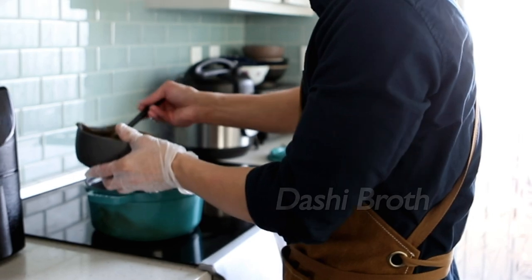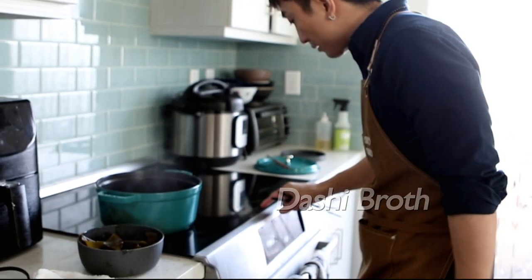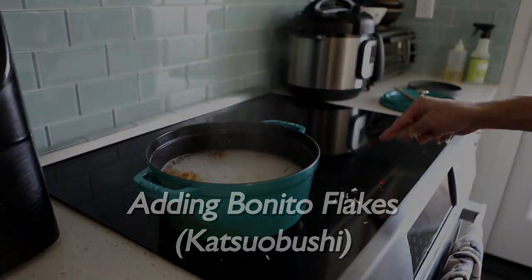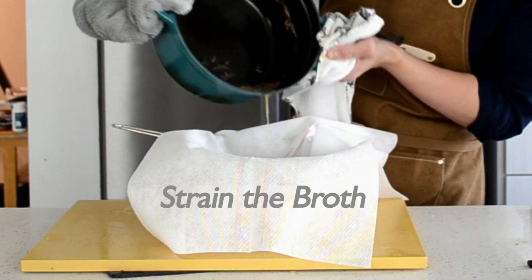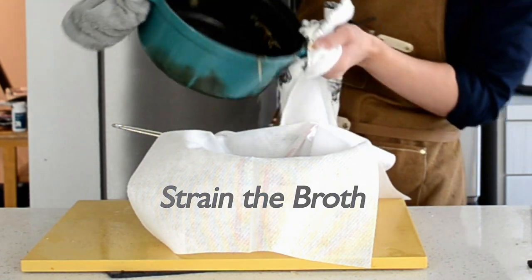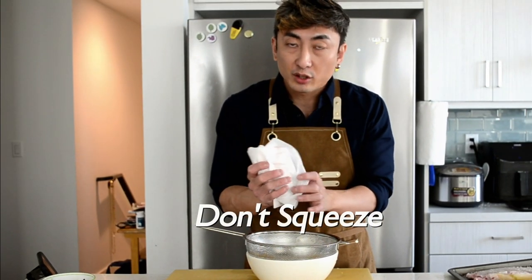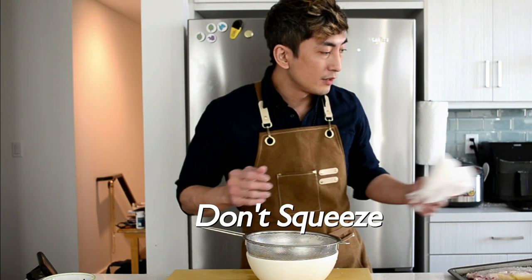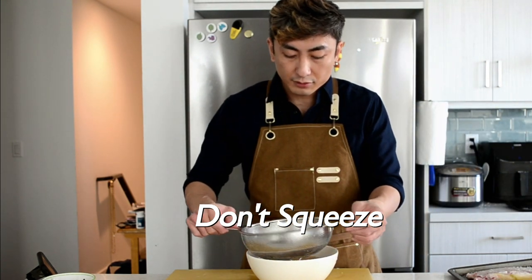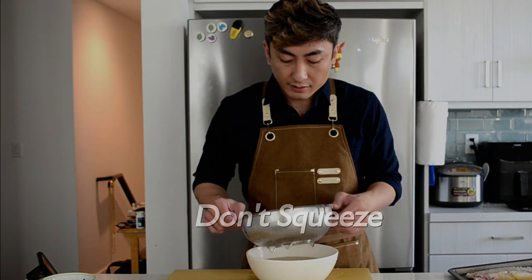For the dashi broth, I already have the kombu and water on medium heat cooking for 45 minutes. After that, take out the kombu and then turn on the high heat. When the broth is boiling, put the katsuobushi in and turn off the heat right away. Today we are making the first dashi — there is also a second one, but we are not going to show that today.